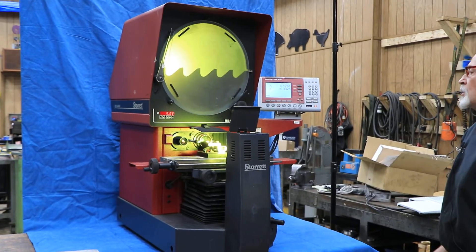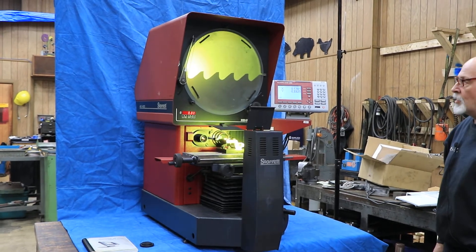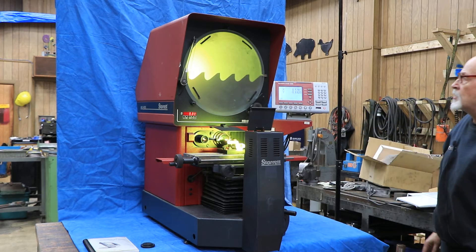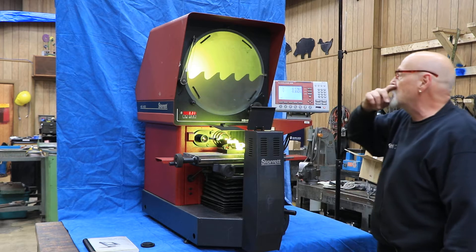It's got a Quadratec 200 DRO on it. It's equipped with two lenses, a 10X and a 20X. The diameter of the screen is 16 inches of the image, and the actual edge to edge is 17 inches.